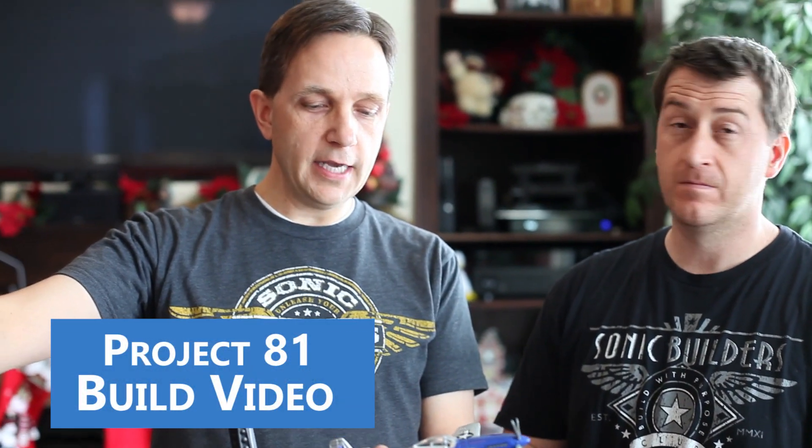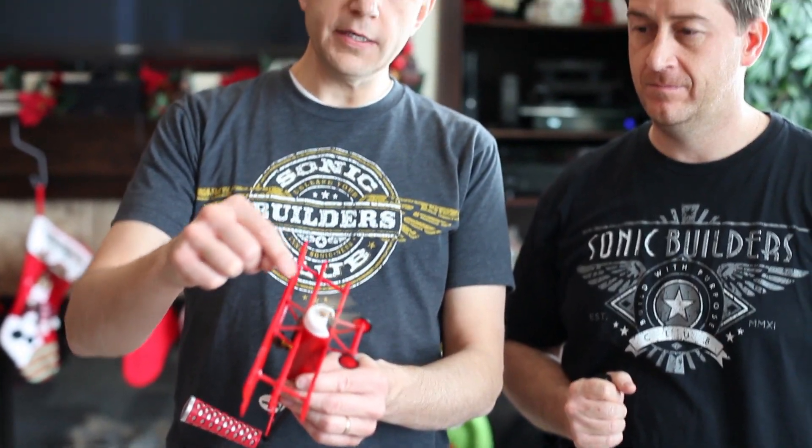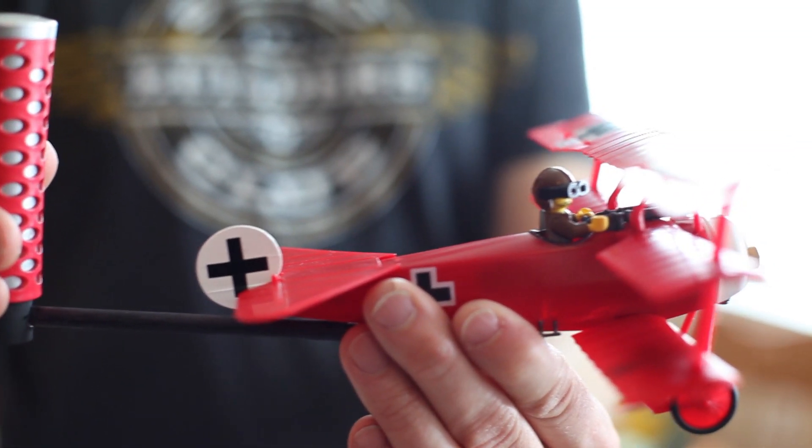The other thing that's cool about this scale of plane is you can also motorize it. You can see this little DR1 here — I've got a motor in it, a little double-A battery in the bottom. I've actually got a little Lego figure pilot that we got from the Lego store. In another Sonic Builders Club video, I will show you how to motorize your airplane if you want to do that, so stay tuned — that video will be coming out in a couple of weeks.